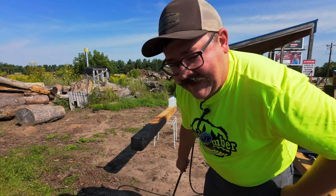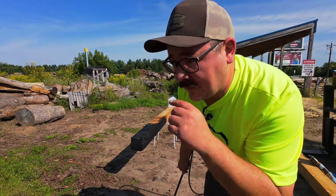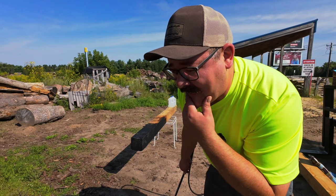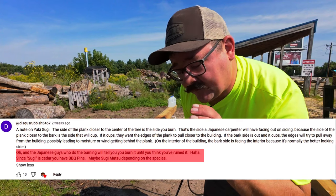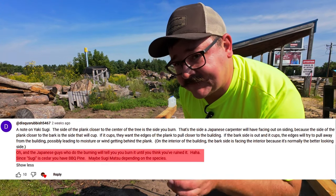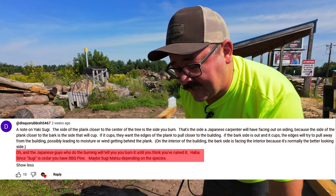In our last video on the best wood for outdoor furniture, we did the yakisugi method on one of the boards. A commenter said we should burn it until it looks like it's destroyed — shout out to that guy. Hopefully we don't go overboard, but we're going to try that out.